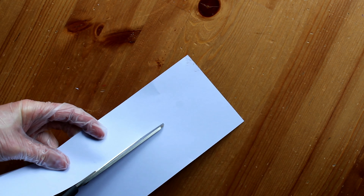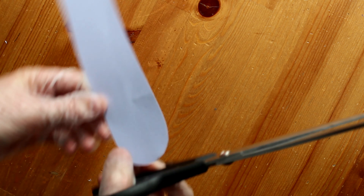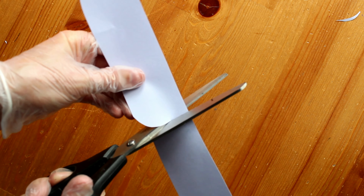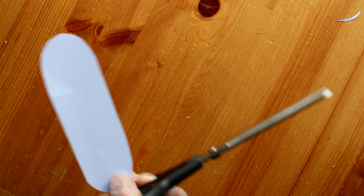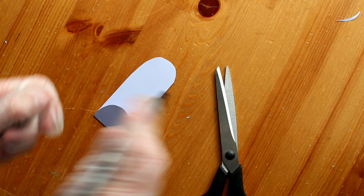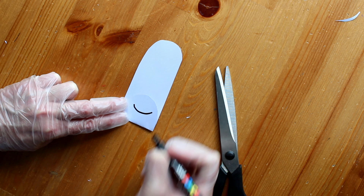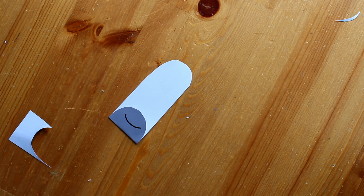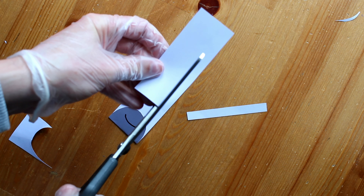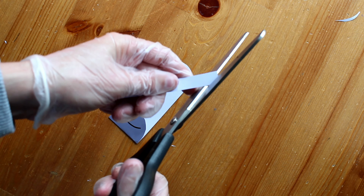So first of all you will need a strip of paper or card. Now we are going to curve each edge of the card. Now it's time to make a fold in the front of the card. Take your pen and draw a nice little smile there. And then we can take a little bit more card and put two thin strips — these are going to be the snail's eyes.